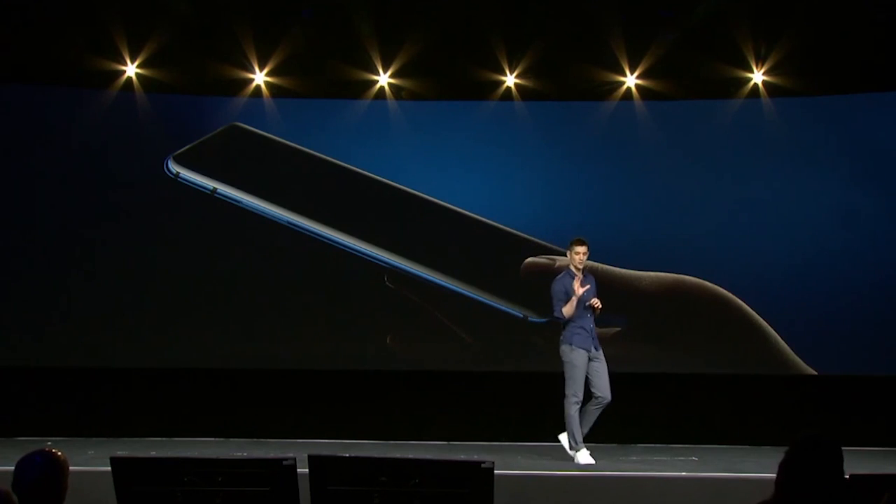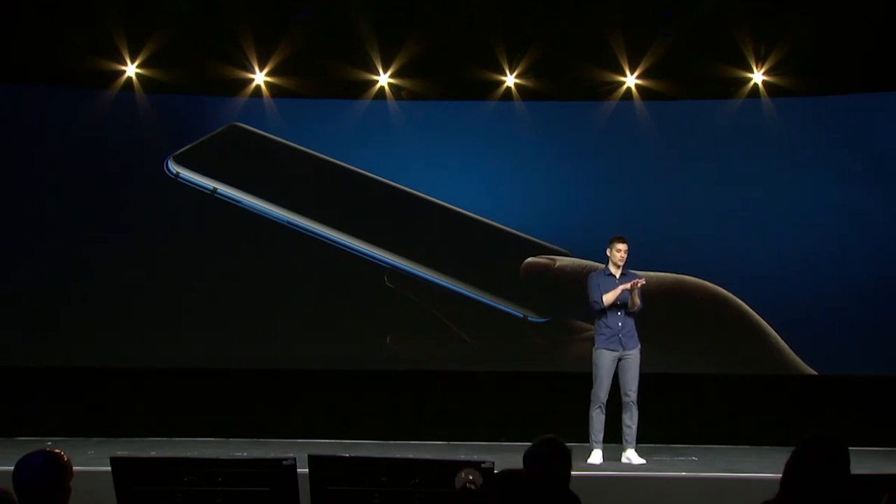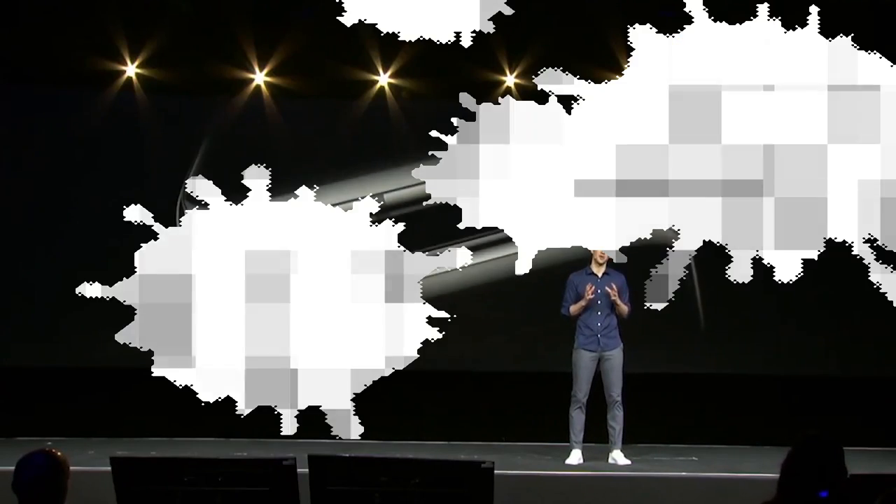That's the current update about the OnePlus 8 Lite — a mid-range phone that may also feature 5G, though this is not confirmed. Hope you liked this video; if so, give it a thumbs up and subscribe for more tech videos. Enable the bell icon for latest video notifications. See you in the next video — peace out!